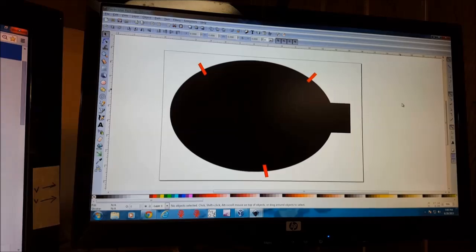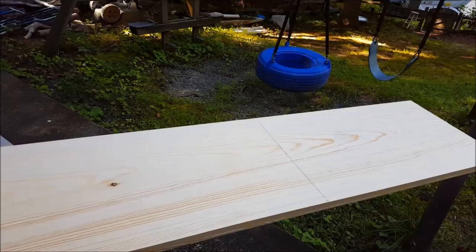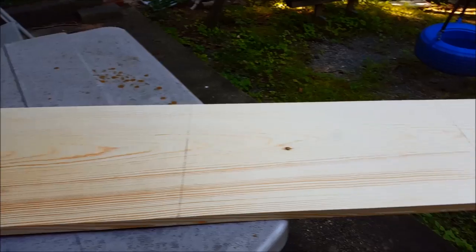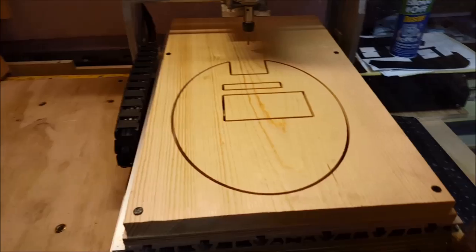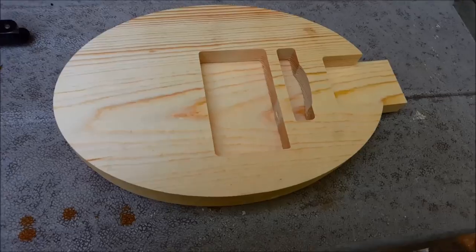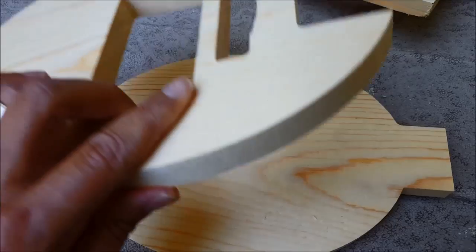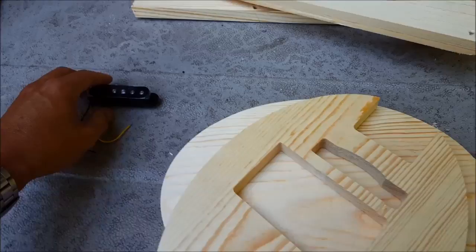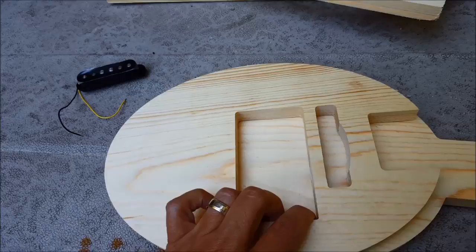This could be cut out by hand as well. This is just shelf grade pine from Ace Hardware, going to be used for the body of our electric guitar. That's our front body part. Two pieces of pine, top and bottom piece. We've got a small channel for the pickup wires to go through. These will be glued up.